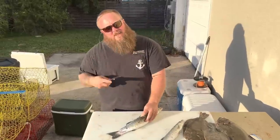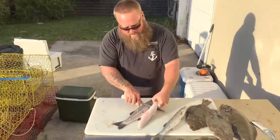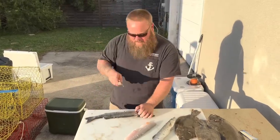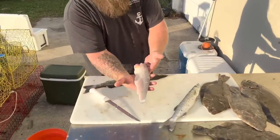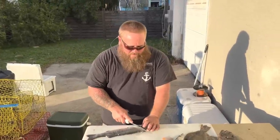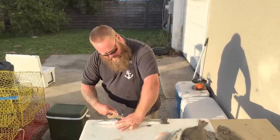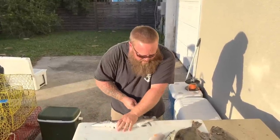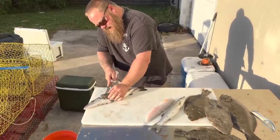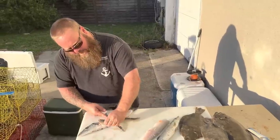I work with a bunch of guys from the islands, all over the Caribbean, some guys from Honduras, and they all love barracuda - they'll tell you it's one of their favorite fishes, it's not a trash fish by any means. And they'll actually eat pretty big cudas, but I am confident if you were to eat a smaller barracuda you'd be alright. Disclaimer: I'm saying don't eat barracudas - but wait, have you eaten a barracuda? Yes, you have - they're delicious.